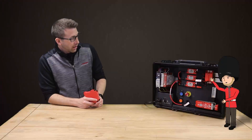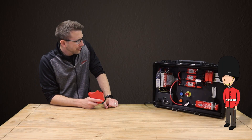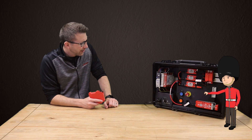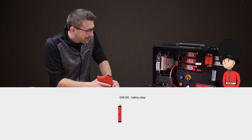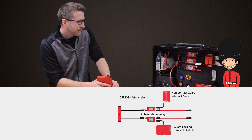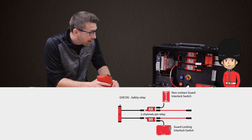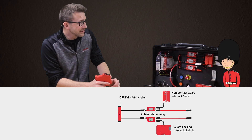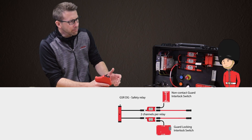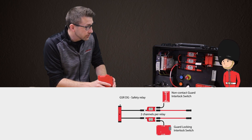Ta-da! What do you think? Wow, nice demo. What do you call it? It's GuardLink. Notice the new DG safety relay, which stands for Dual GuardLink. Each relay can accept up to 32 safety devices in series per channel, so 64 total devices into one relay. That is amazing, and exactly what I wanted. Can you mix and match different types of safety input devices, such as e-stops and light curtains?